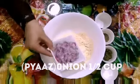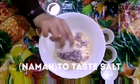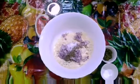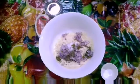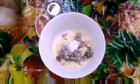We have taken 1 cup of Besan and 1 cup of Piaz, that is onions, and 1 tablespoon salt, 1 tablespoon Ajwain seeds, 1 tablespoon green chillies that is pasted, and half tablespoon of baking powder.